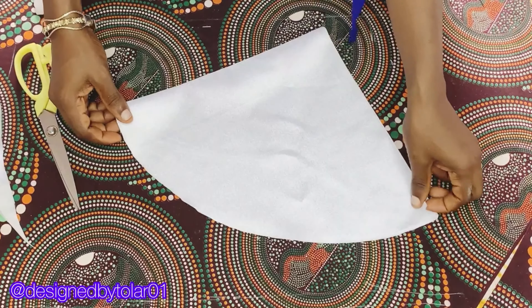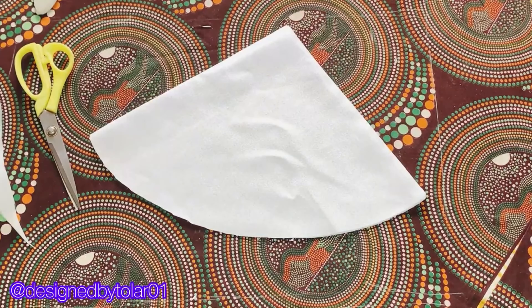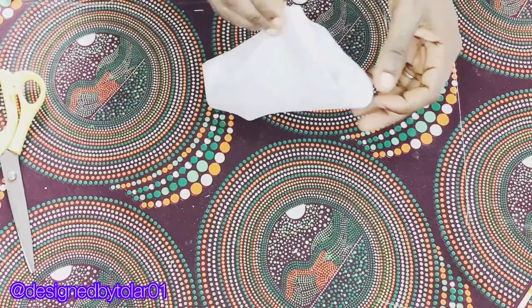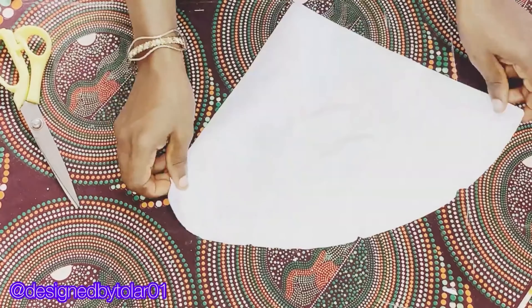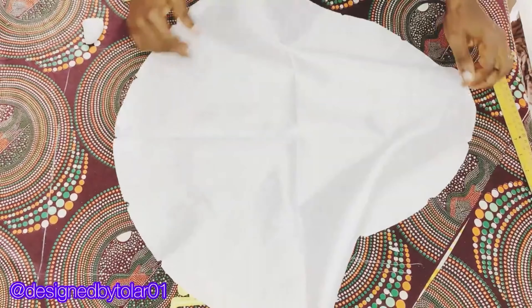This cap has 16 pleats altogether. To achieve that, fold your cap once more like this and notch at the center point, then fold again and notch at the center point, so that when you open it you should have five notches.